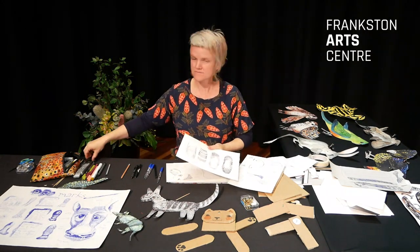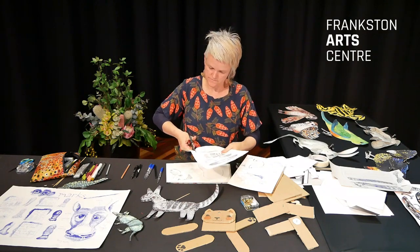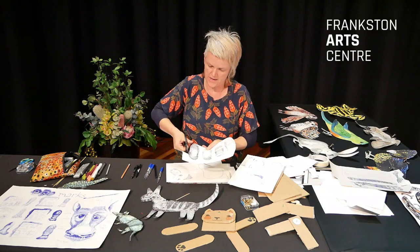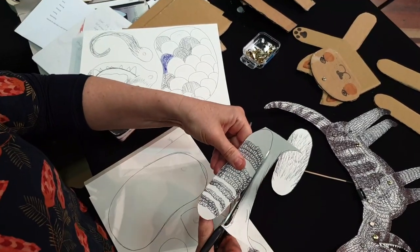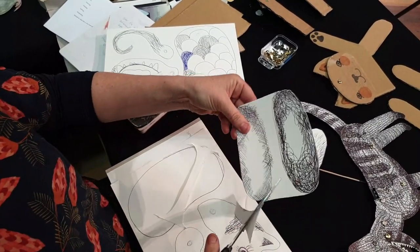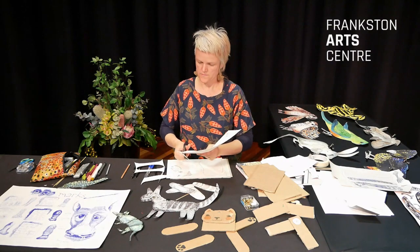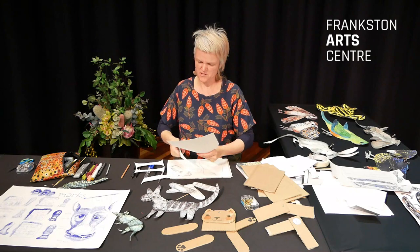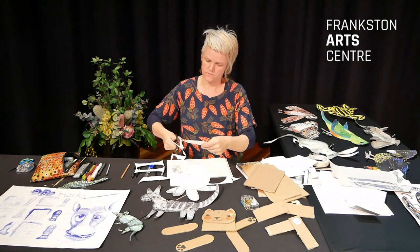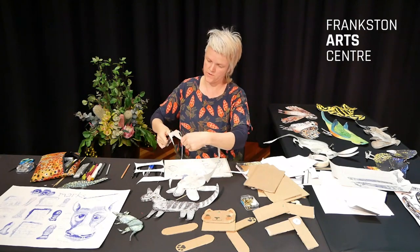I've got all my parts and I'm going to start cutting them out now using scissors. I'll cut around each of my pieces. Sometimes I find it easiest to cut around the outline of all the shapes to get rid of the extra paper on the sides. Now I'll cut out the big body — sometimes I go over the lines. Around the horns we go. I've got everything cut out, including the tail.